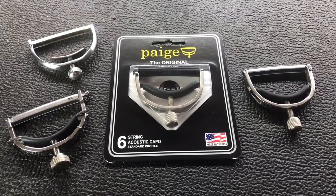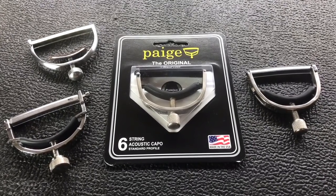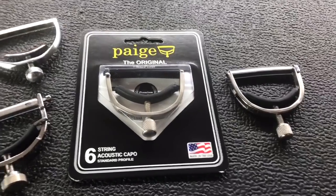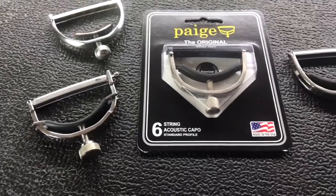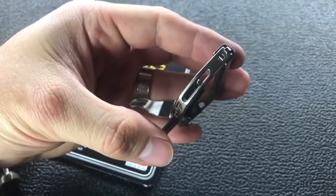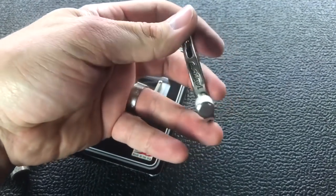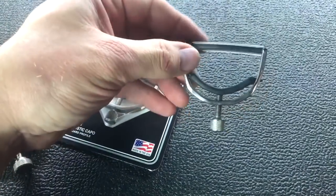Howdy folks! Jake here with Banjo Bin. Before you on the table you see a Page capo nestled in the package, very comfortably between some high-end options. We've got a McKinney Elliott and a BMF, both well over a hundred dollars. But wait — that's the same Page capo that's in the package. With just a little bit of elbow grease and replacing the tube, we can make it look almost as nice as these expensive ones, and impress your friends for less than twenty dollars.